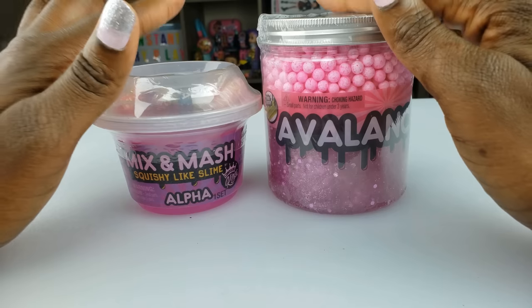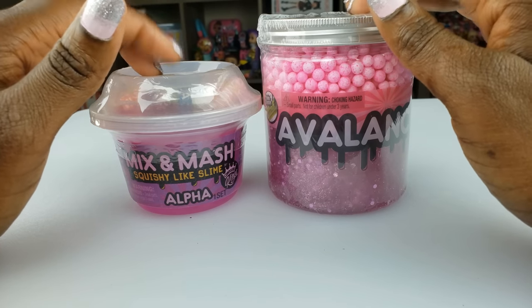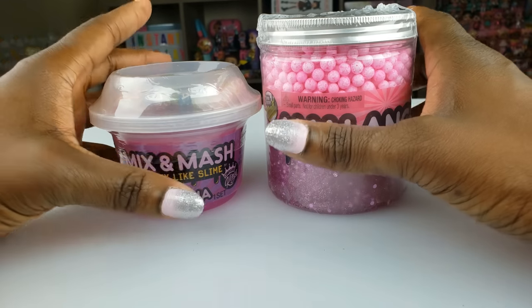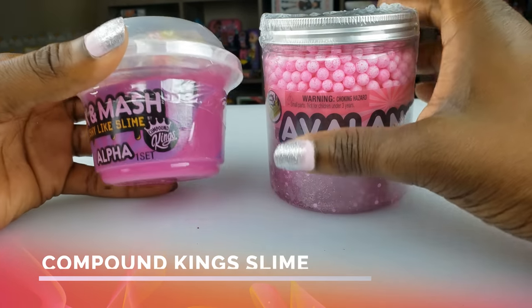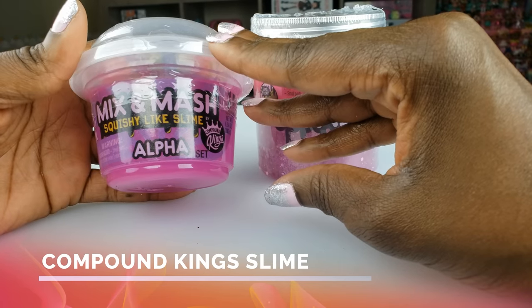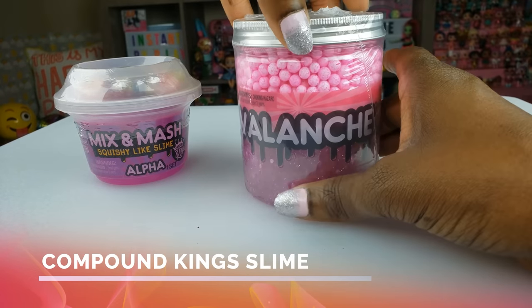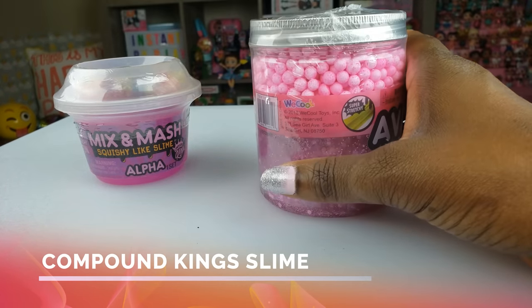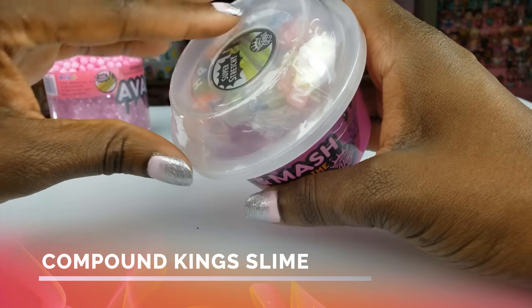Let me tell you what we're doing today - we are doing an unboxing of some super cool slime. We've done some slime in the past with the Compound Kings, and today we're going to do the Mix and Mash Squishy Like Slime Alpha, and then we're also going to do Avalanche, which seems pretty cool. We'll start first with the Alpha.